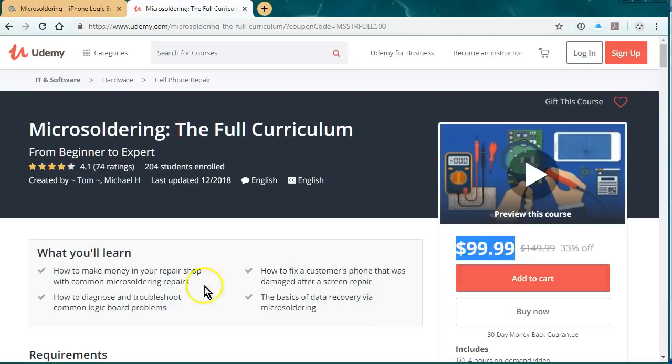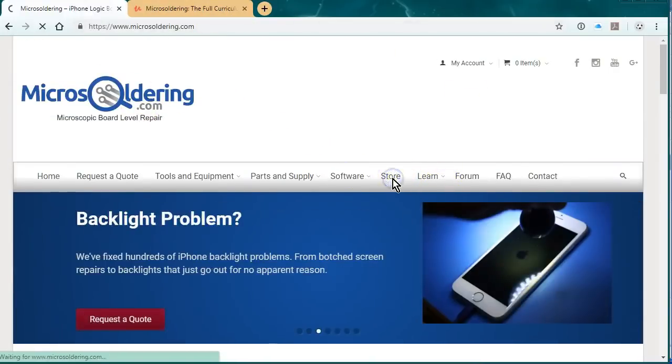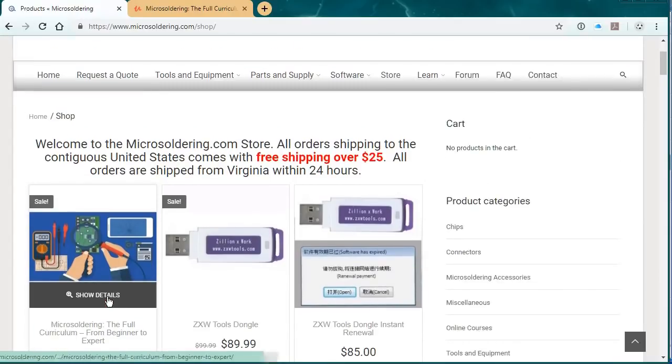Thanks for watching the video. To buy it with a $50 discount, just go to microsoldering.com, click on Store, and it's going to be the first item. Just click on Buy Udemy and that will give you the $50 off. Thanks.